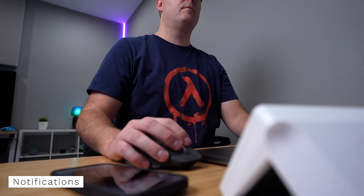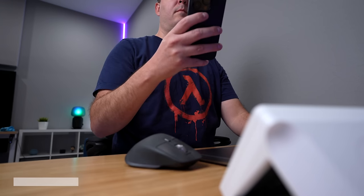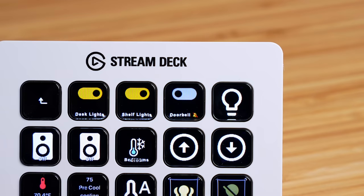When I'm at the desk trying to get work done, it can be extremely distracting to get lots of notifications. Like if someone's going in and out of the front door non-stop, those continuous video doorbell notifications can drive me insane. So I have a switch right on the Stream Deck to temporarily disable the doorbell person notifications, so I can work in peace.